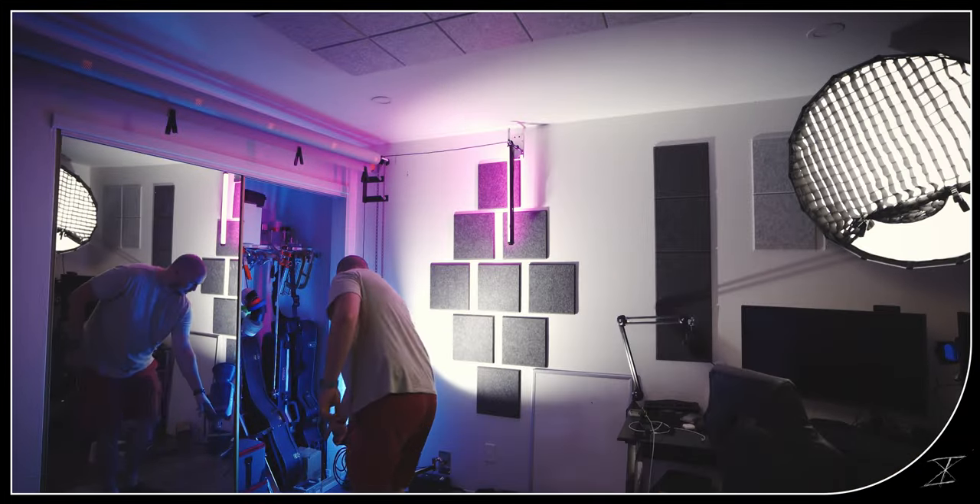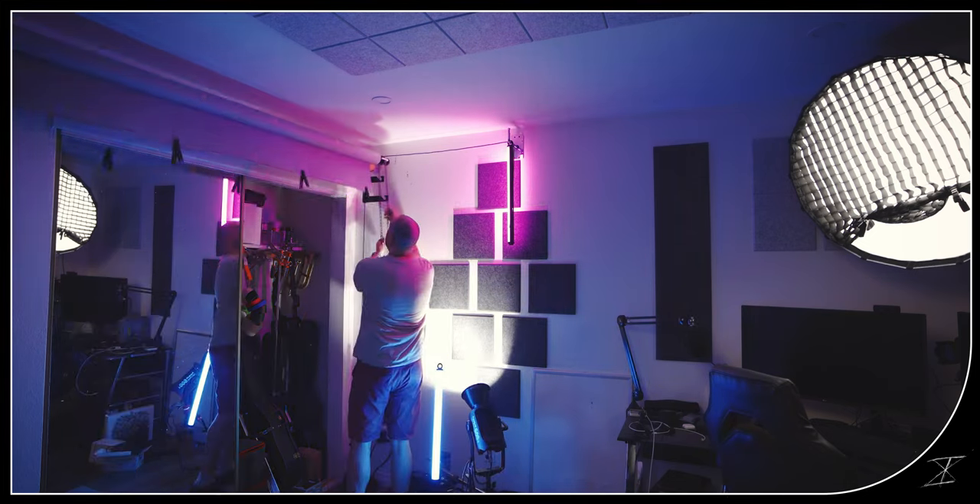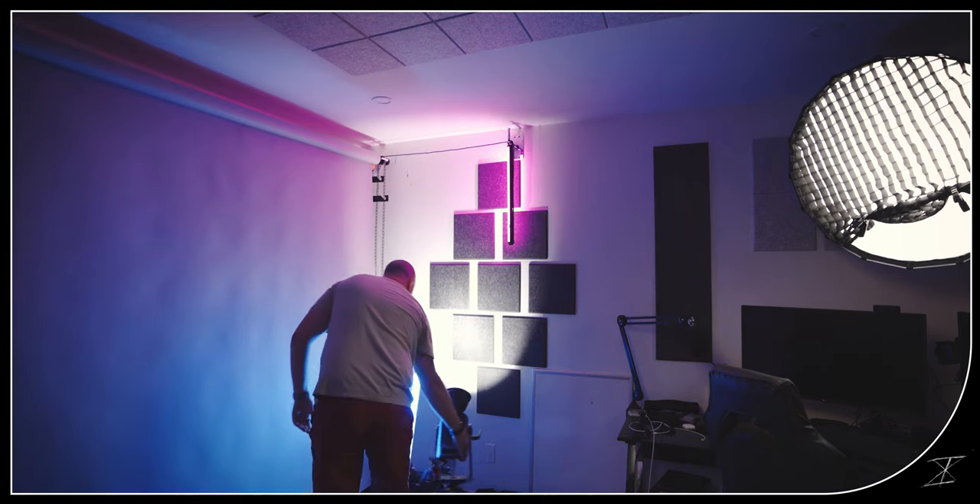Completely forgot to put my backdrop down — one second. Bet you want to know how I did that with the 600D back there, huh? Maybe another video.